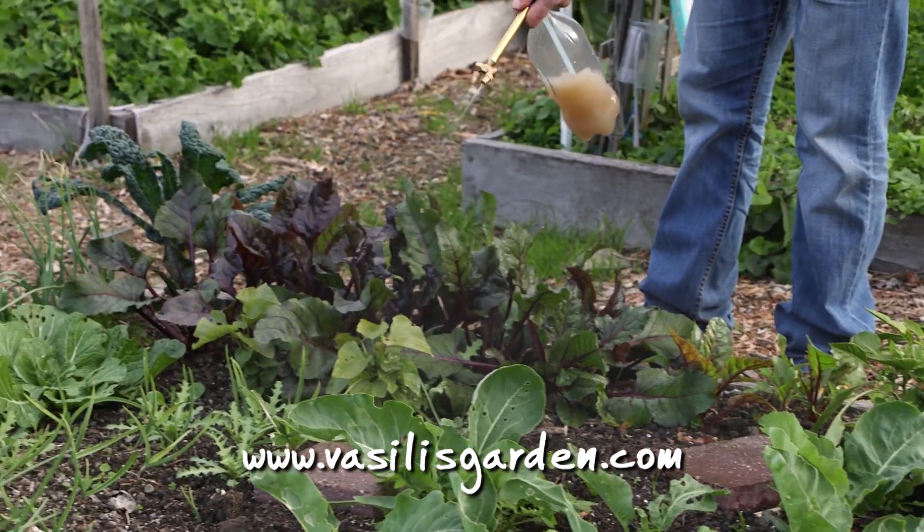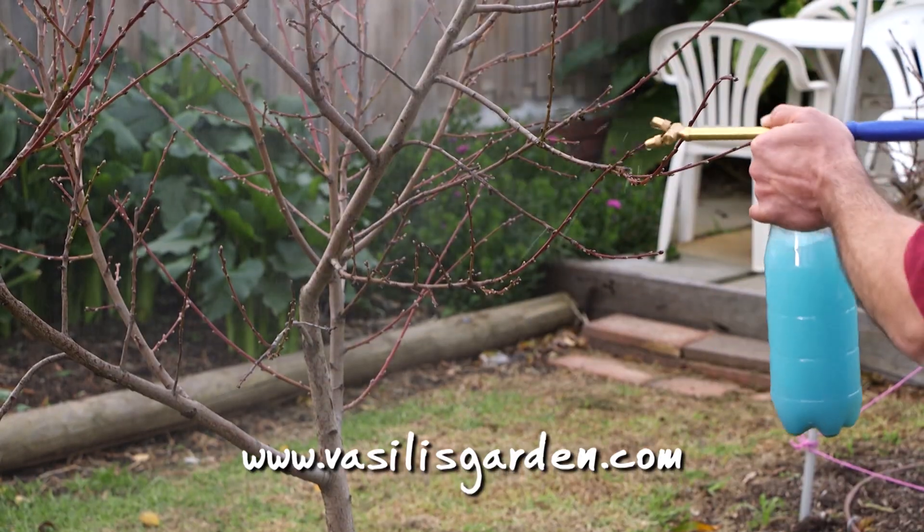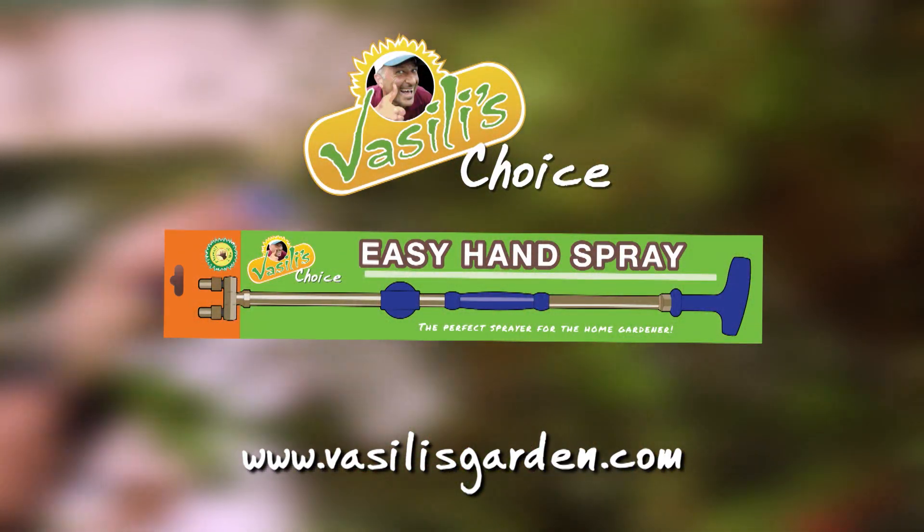The best way to look after your plants is with Vasili's Easy Hand Spray. Order your sprayer now, available only at vasilisgarden.com.